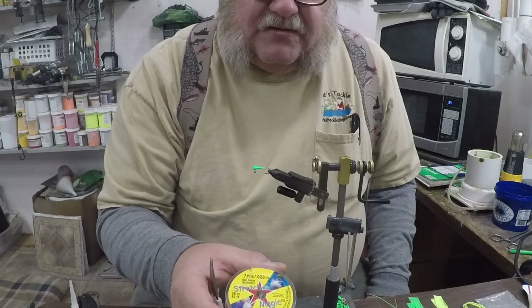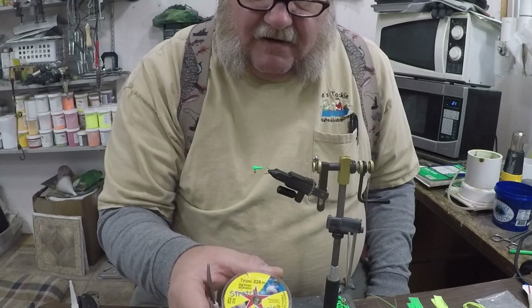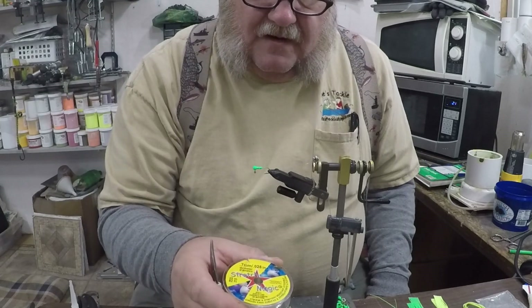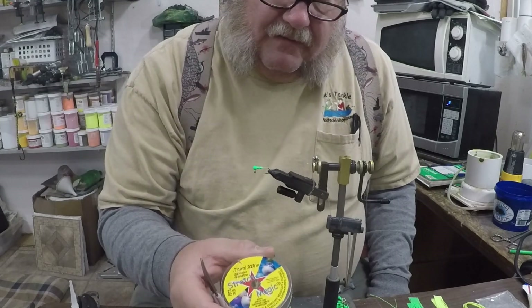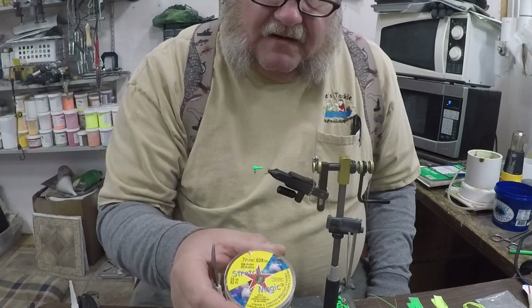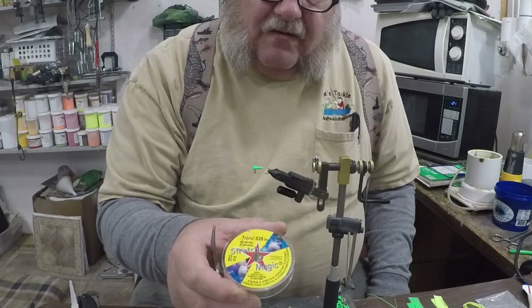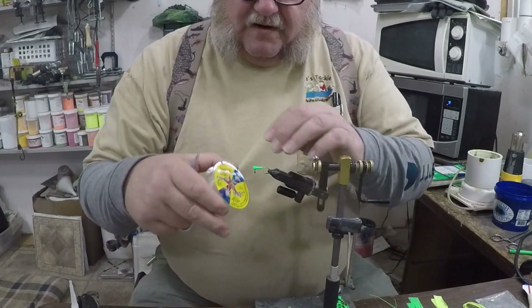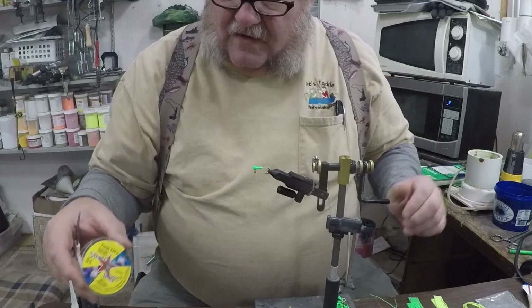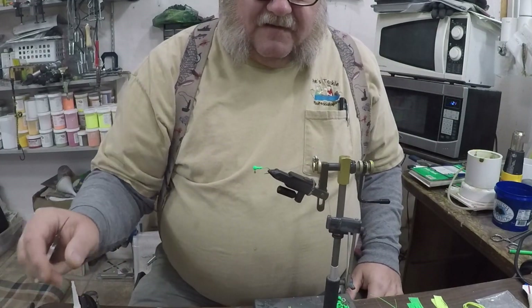The main thing for this whole fly is Stretch Magic, 7mm. You can get that at most hobby stores — it's in the necklace-making area. Pretty cool stuff, lots of fun to work with. The first few are kind of tough to get used to tying in, but they go smooth now. It's got a pretty good stretch on it, which is great for pulling things tight.